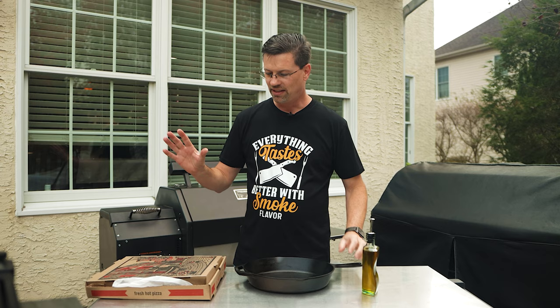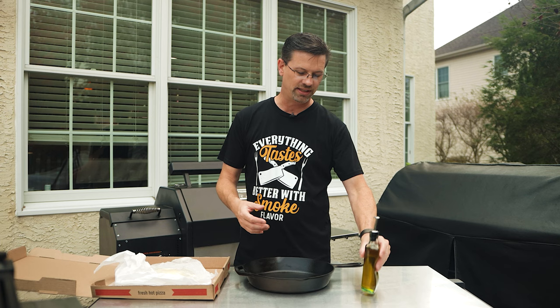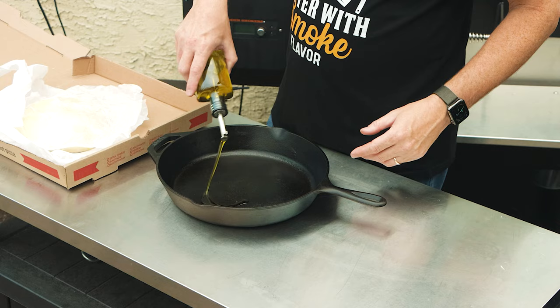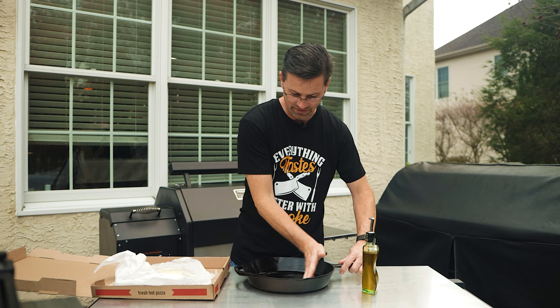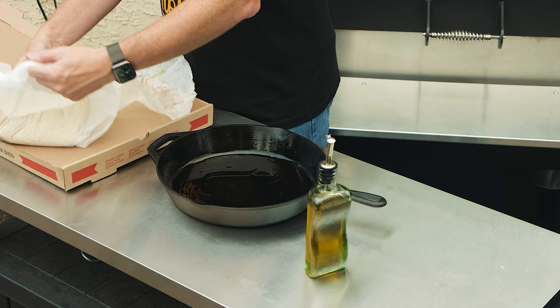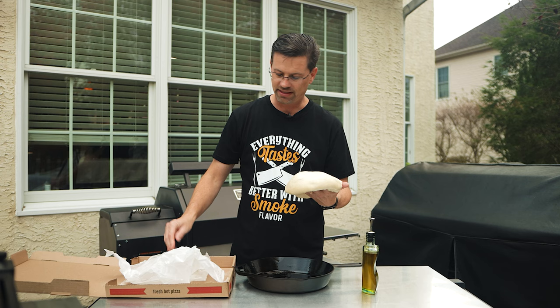Before we can do anything, this pizza dough I picked up at the pizza shop yesterday. I put it in the fridge overnight and it's been out for about an hour. What we want to do now is let this rest and rise a little bit more inside our cast iron pan. We're going to put some olive oil in here and coat it all over. If your pizza dough gets a little dry in the fridge because you didn't seal it properly, not a big deal — just take some water and rub it all over the top and let it sit for about an hour and a half.